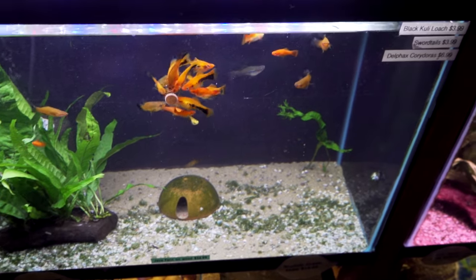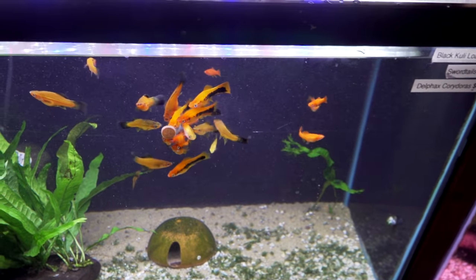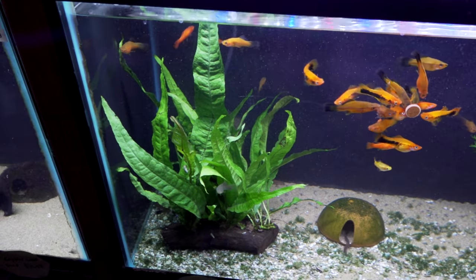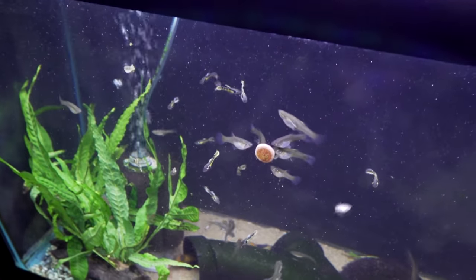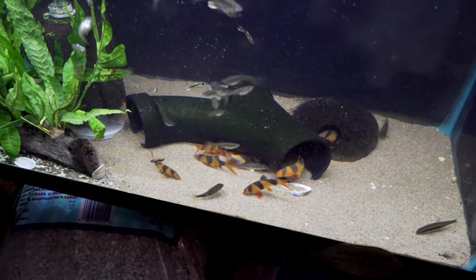Next up, we've got swordtails and they're just doing their little picking at that thing like they do. Got the java fern on wood — if you order the java fern on wood, that'd be a sample of what you get. Over here we've got a bunch of tiger endlers — females are eating, males are behind them — and clown loaches down below.